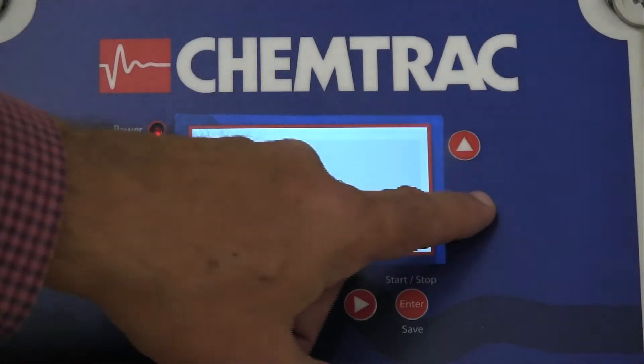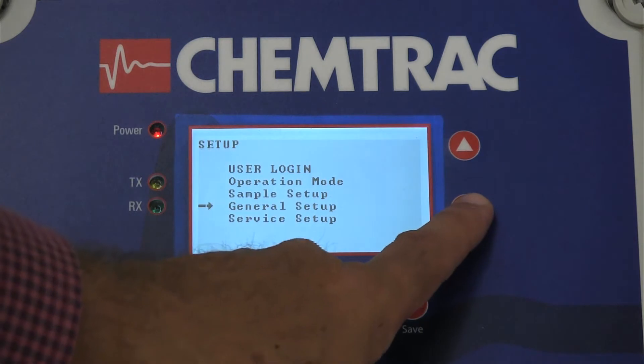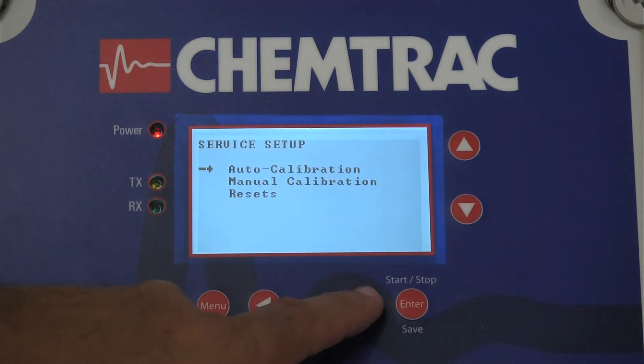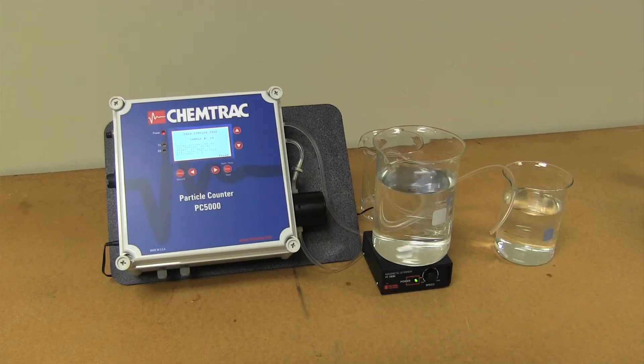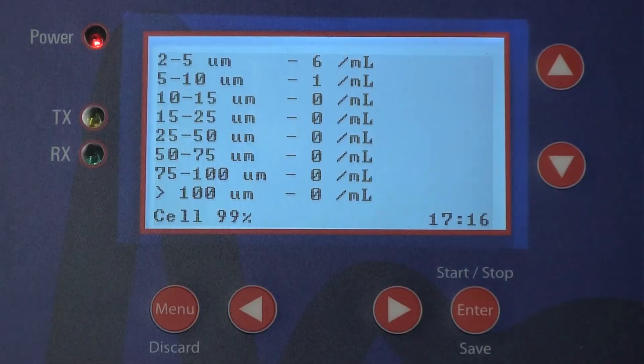The automatic calibration mode can be reached in the menu. The standards must be diluted into appropriate concentrations. Clean beakers and particle-free water are required. The quality of the dilution water can be checked to determine the degree of any present particulate.